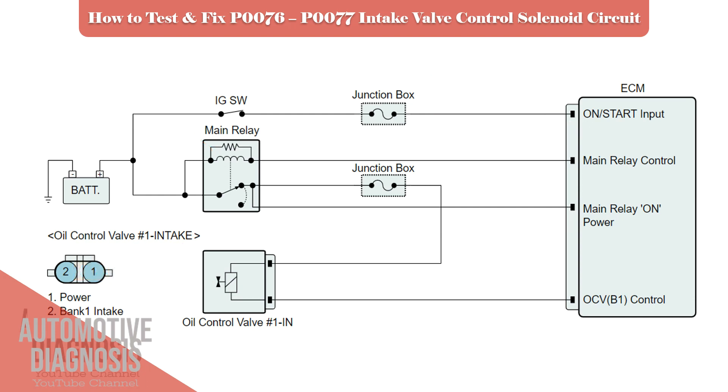As soon as you turn the ignition switch on, the ECM will energize the main relay so battery positive will be provided on the OCV. And when the engine is running, the ECM manages the OCV operation via the control line.